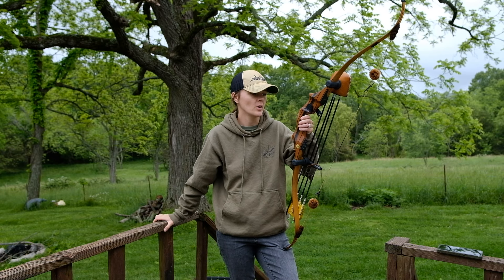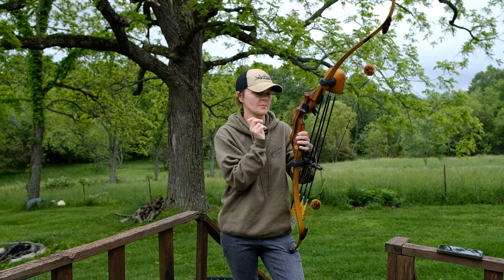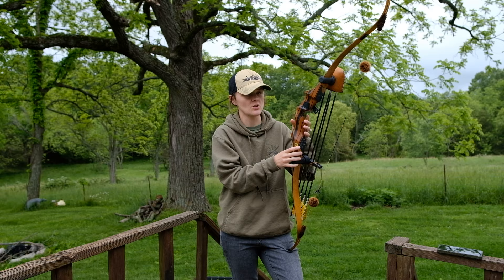In today's video, I'm going to be going over some arrow setups I've been working on for my hunting bow, which is my Black Widow KBX. It's 54 inches and I pull 44 pounds at 26 inch draw.